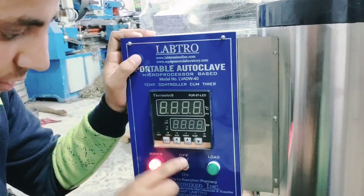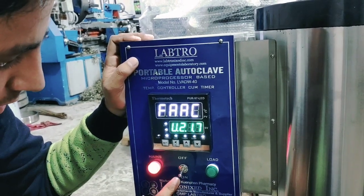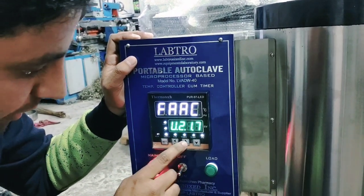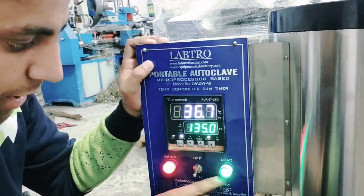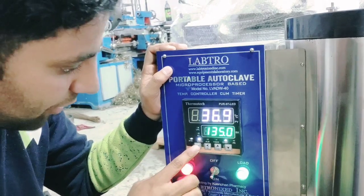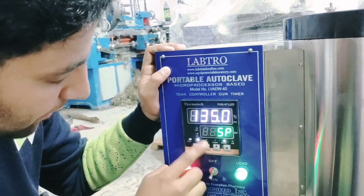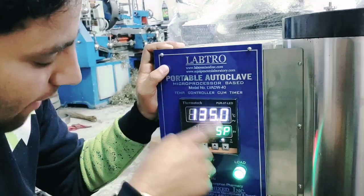We will make the heat, then we will add the on/off button, then we will add the start button for a few seconds. Then we will start the heating element, which will set the temperature for a few seconds.